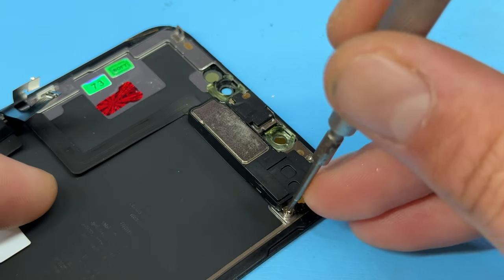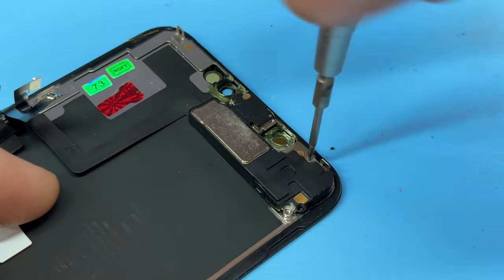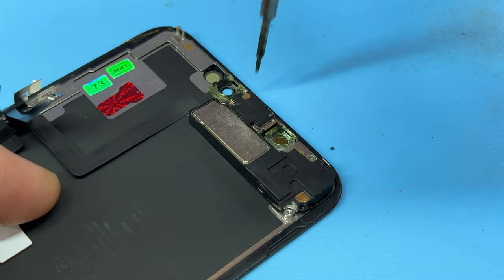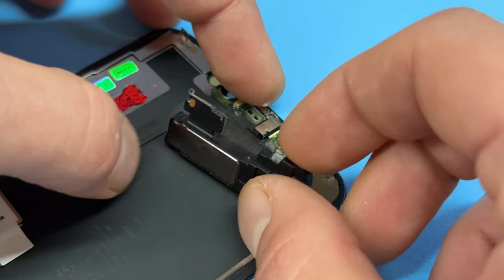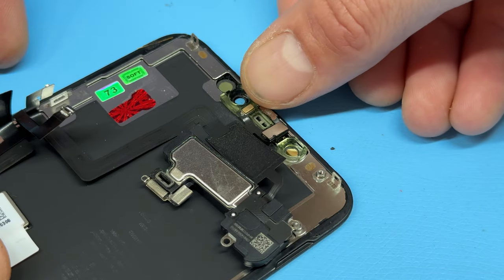The screen is now free from the chassis. We can begin removing the ear speaker and front sensor flex by removing the two crosshead screws on the right-hand side and the tri-wing screw on the left. To remove it, simply unfold the ear speaker away from the chassis.